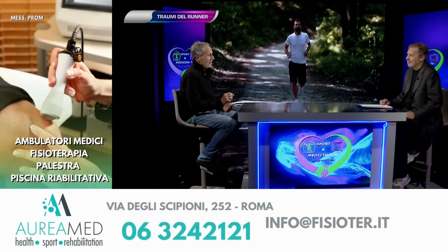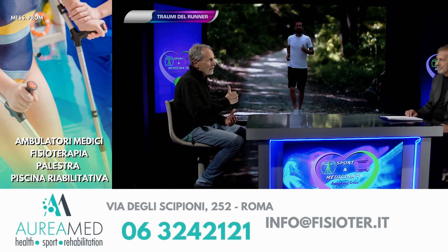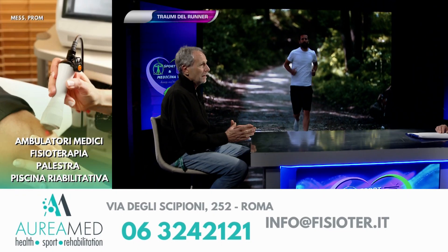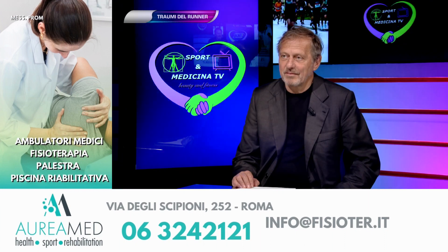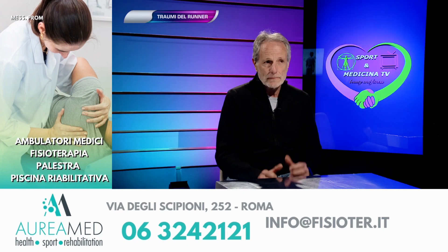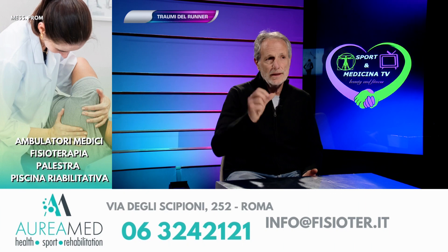Una cosa importante da ricordare: il gel si deteriora. Anche se vado a prendere una scarpa nuova ma magari è stata fatta 3-4 anni fa, il gel è possibile che non sia più lo stesso — abbia scaricato e si sia diminuito. Quindi una scarpa può sembrare buona, ma in realtà non lo è perché il gel stava in magazzino da tempo.